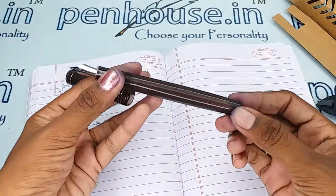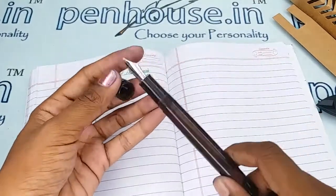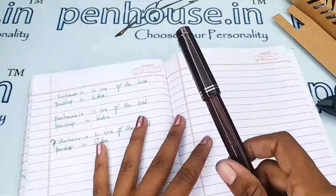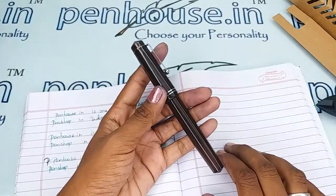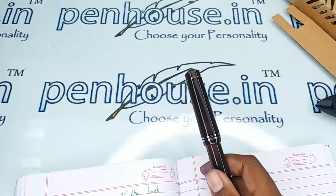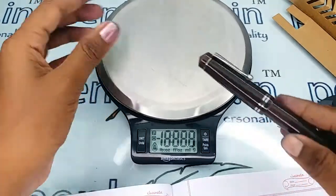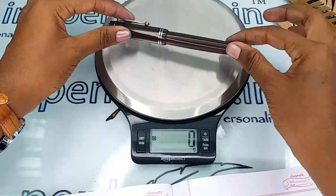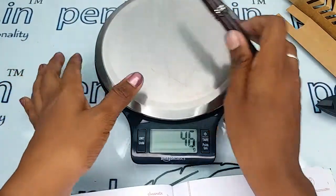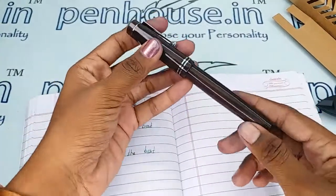The reservoir capacity is generous — you can fill more than 3 ml of ink. Using the height, breadth, and other measurements, you can find suitable pen pouches for this pen, so these measurements are a great help for that. The total weight of this pen is 16 grams.